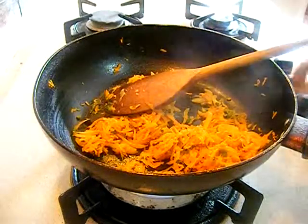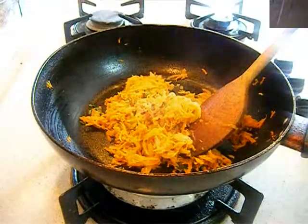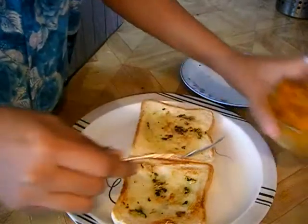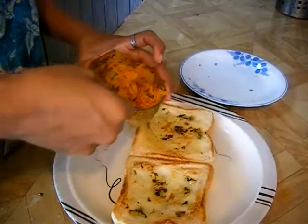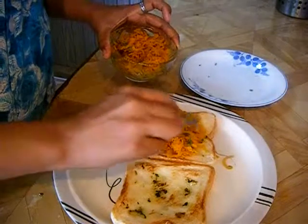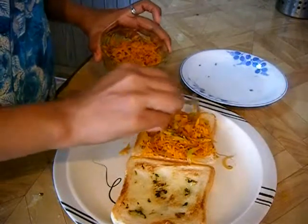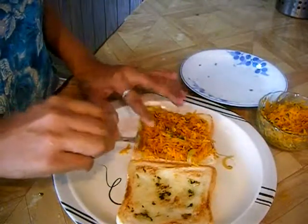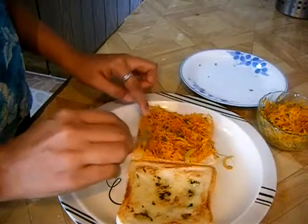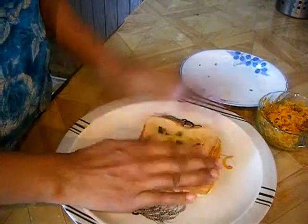Switch off the stove and transfer it into a bowl. Here is my garlic toast and carrot stuffing. Take a spoon and just add the carrot stuffing into your garlic toast. As I told you earlier, you can also use ordinary bread which is toasted with butter. Now place another slice of bread on top.